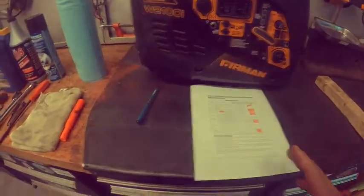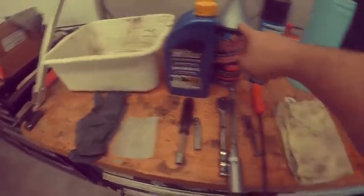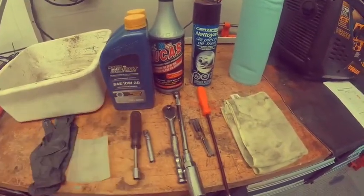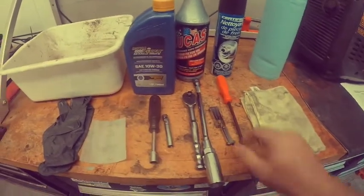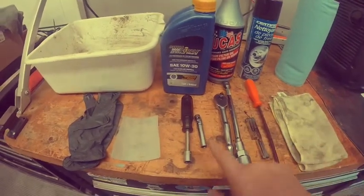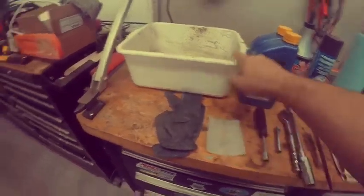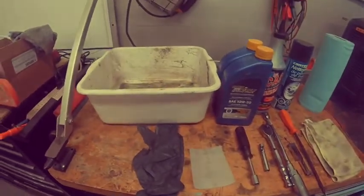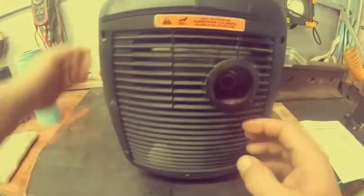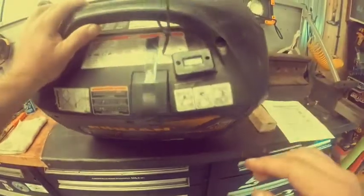The generator has been running, it's warm and ready to tear apart. Tools for the job: rags, cleaners, foam filter oil — I use Royal Purple synthetic 10W-30 — Phillips screwdriver, spark plug tool, wire gauge, socket for spark plug, ratchet, a 10mm for the spark arrestor, and gloves. Also a drip pan to collect the oil.